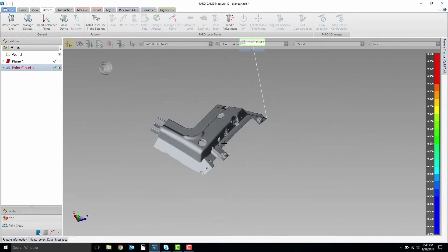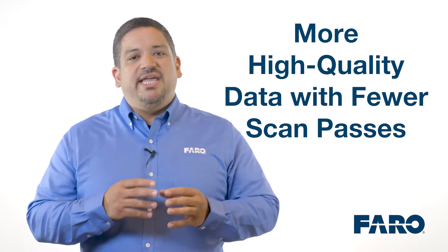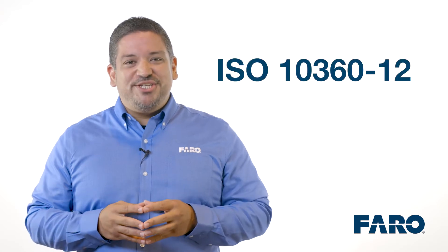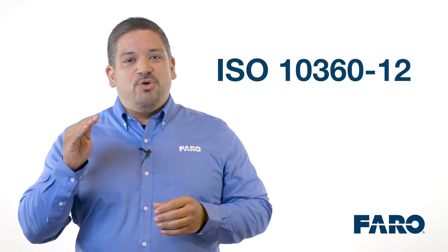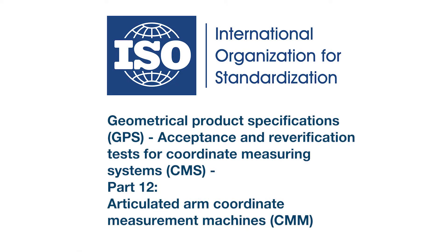What does all this translate into? More high-quality data with fewer scan passes. I've been at Ferro for over 20 years, and the Quantum S is far and away the best arm Ferro has ever made. As part of our commitment to measurement excellence, we decided to adopt a new global certification standard.